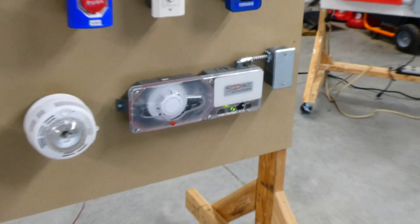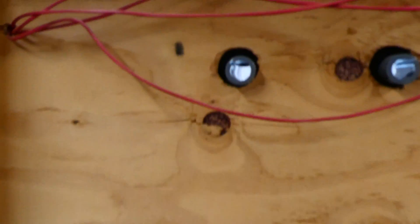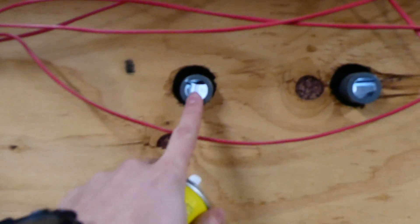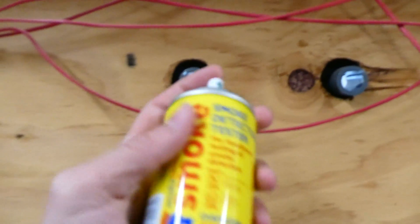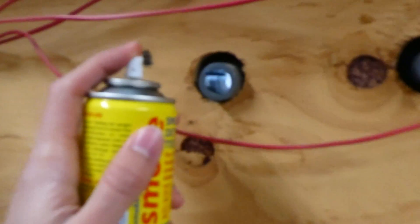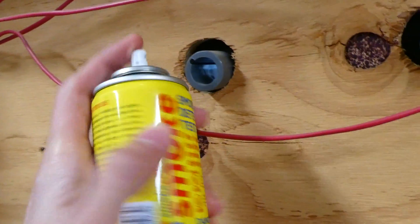Now we'll go ahead and test the duct detector. This is actually a special smoke detector that mounts to the side of an air duct, and to test it we're going to spray some of the canned smoke into the holes on the back. These holes go into an air duct, and air will flow into the chamber, and that's how it detects smoke. So we'll go ahead and just spray some smoke in there and see how quickly it activates.